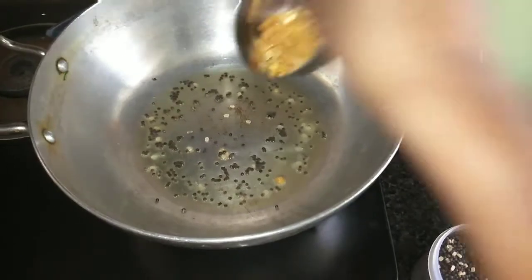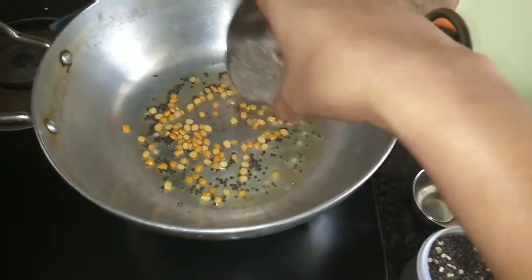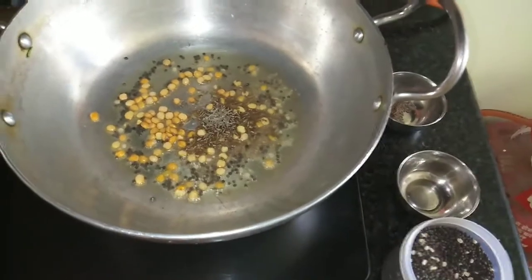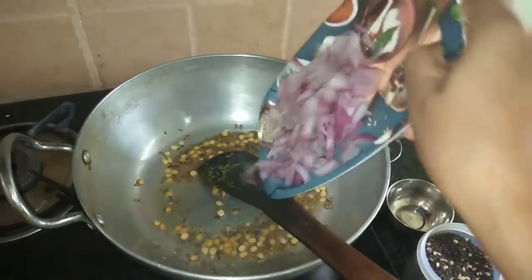Let's start. We are adding the mustard, chana dal, and jeera to the pan. Now we will add the onion to the pot.